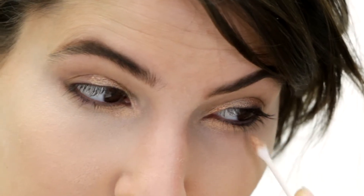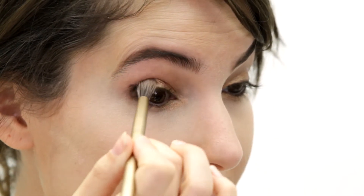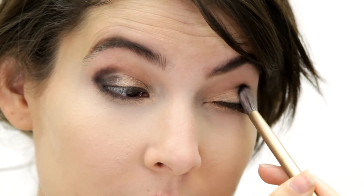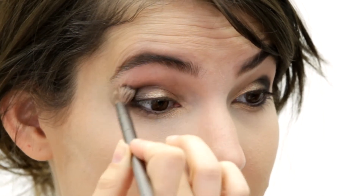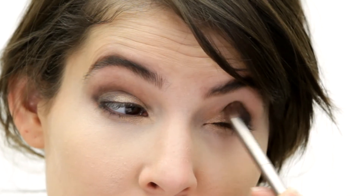For the outer part of my eye I'm going to take a really deep black and just tap it in. I'll do the same on the other side — right now I'm just gonna get that color on there. Then I'm going to blend with a blending brush, really focusing on contouring, leaving that gold where it is while getting that dark color into the crease and bringing it up as well.